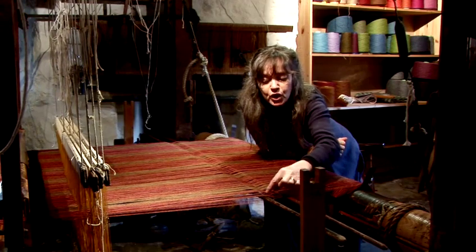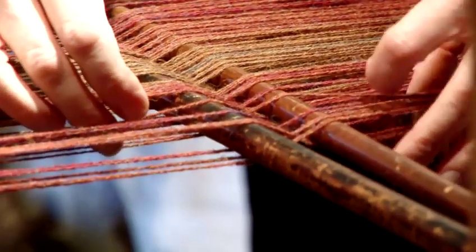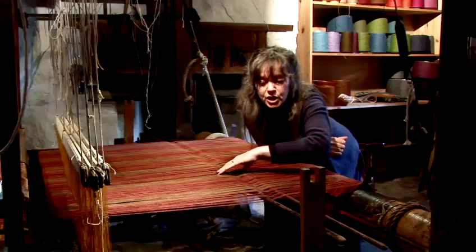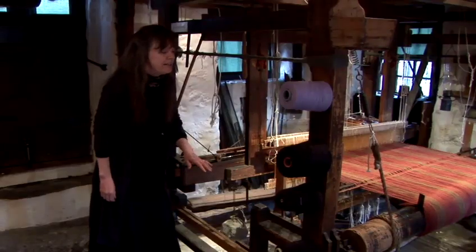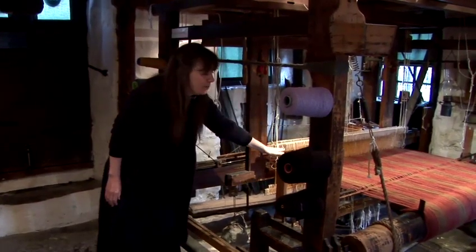For instance, we've got 8 threads of brown, 4 threads of red, 8 threads of brown and so on, and each thread is in order. So these 2 sticks at the setup stage are the most important parts of the loom. I'm going to explain the path of the warp threads through the loom.